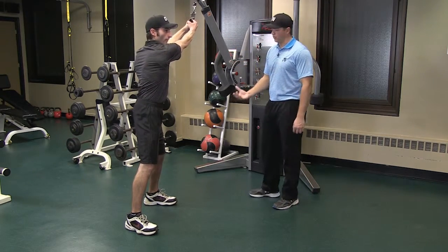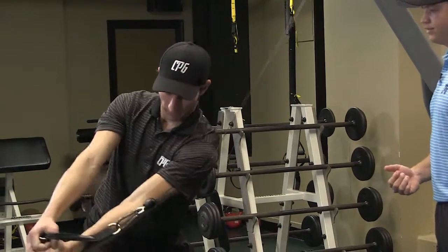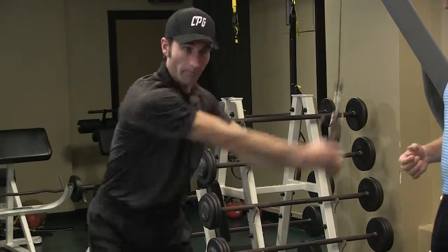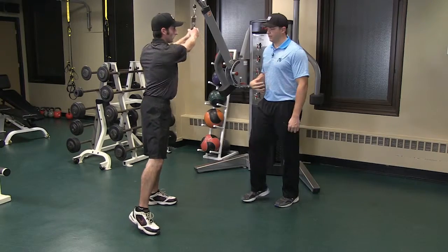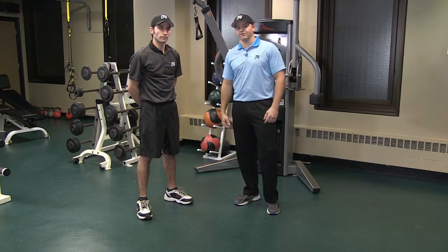Nick will get in a good strong golf stance and he will rotate down like he's performing his downswing. This is a great exercise to strengthen the core muscles. You want to perform this exercise 3 sets of 10 reps on each side. Thank you for watching.